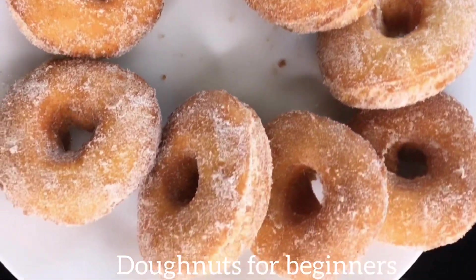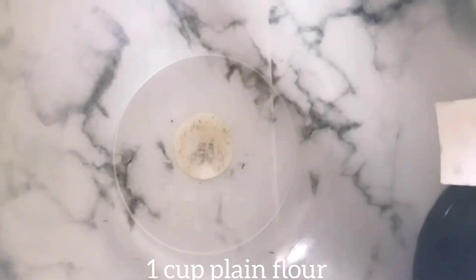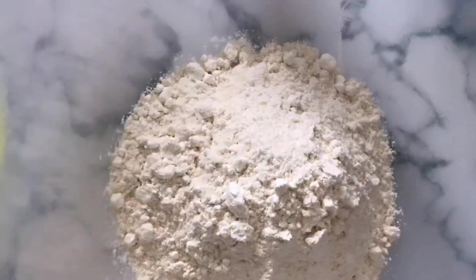Assalamualaikum guys! Today I'm going to show you how to make these delicious homemade cinnamon donuts. For the ingredients, first I went in with some flour — about one cup of plain flour.